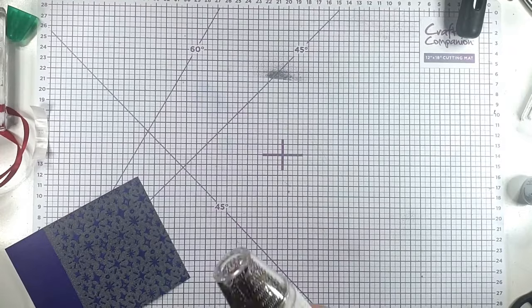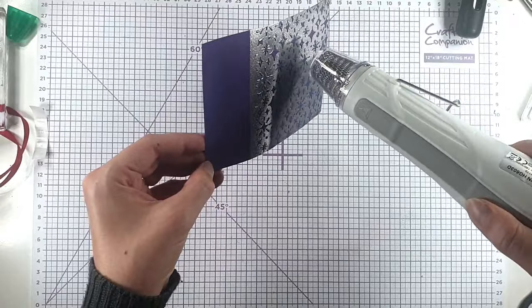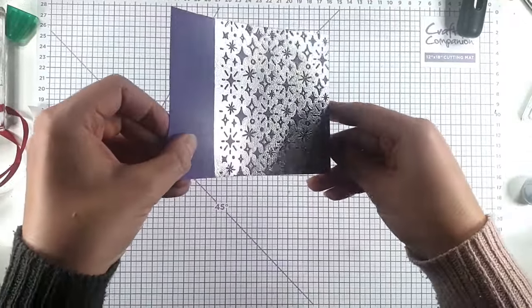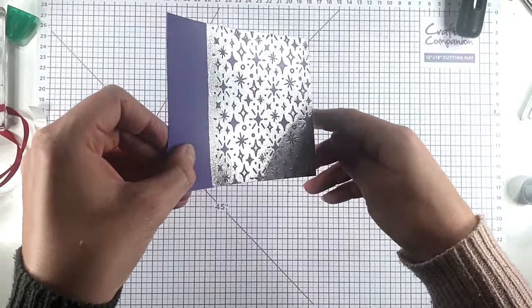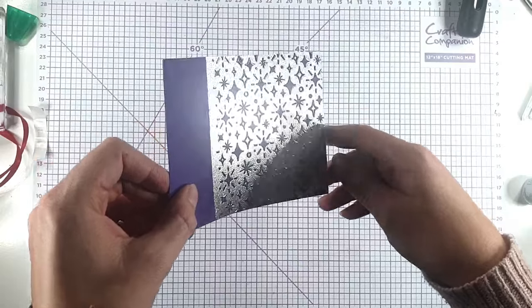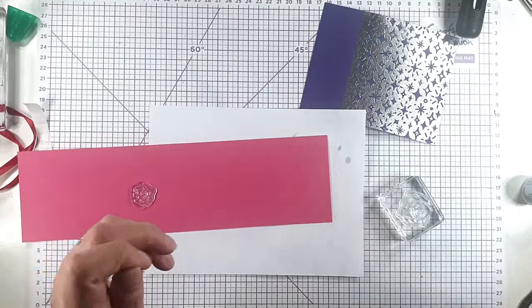So I'm going to heat that up. Then you can see that by using the other side of the embossing folder and the purple cardstock we've got a really different look. So then I'm going to grab these two roses from the kit.